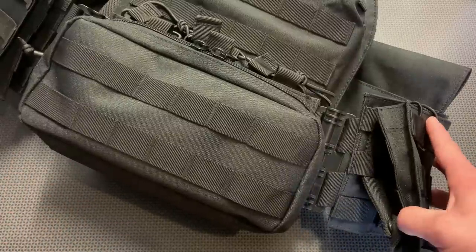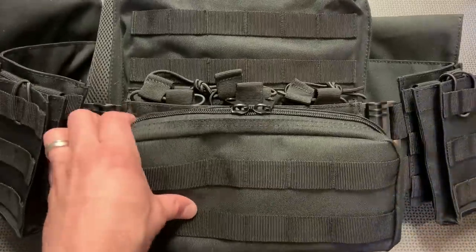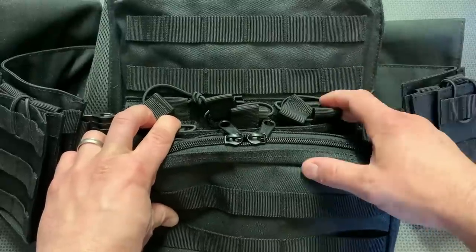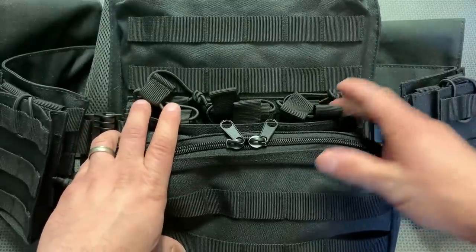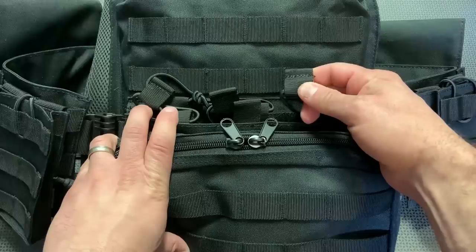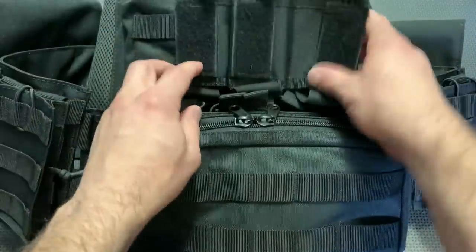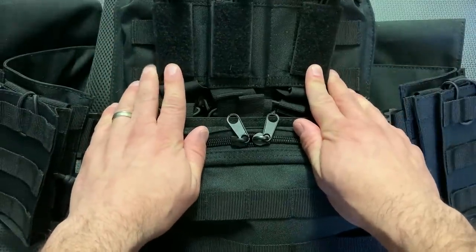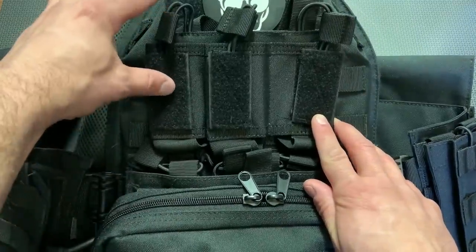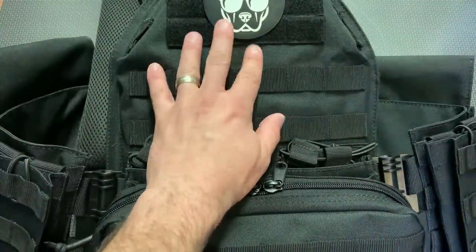On the front, it comes with a mag carrier already attached that holds three AR-15 mags. I've been dropping 9mm mags in it for this video, but AR mags fit nicely too. It has bungee retention straps that are sewn in really solid — you can see the good stitching. At the top of the carrier, there's also a pistol mag pouch, though it can be cumbersome because it throws mags up into your face when shouldering a rifle. I simply removed it — the top has a hook-and-loop field so you can attach whatever you want.